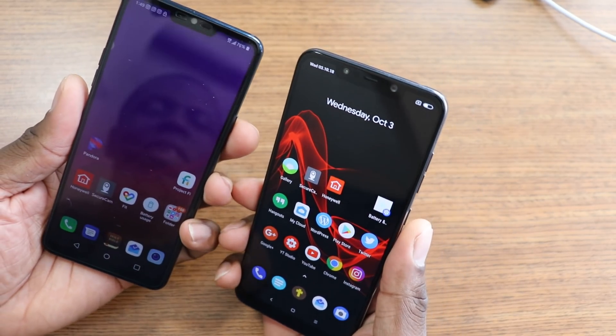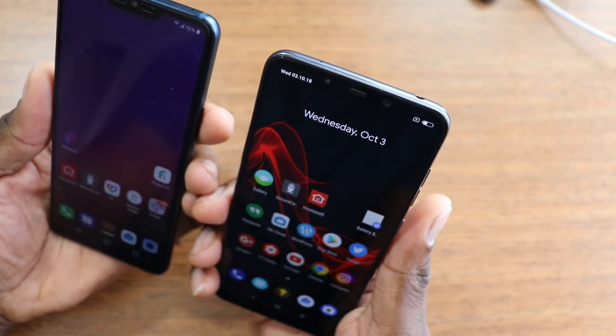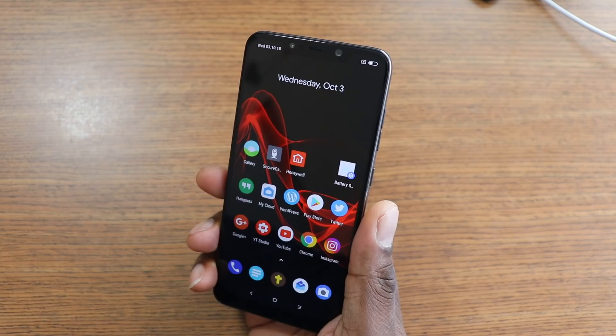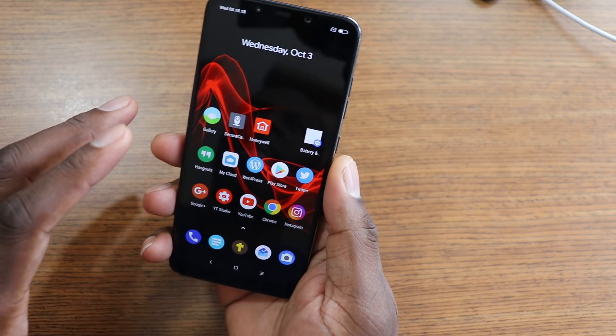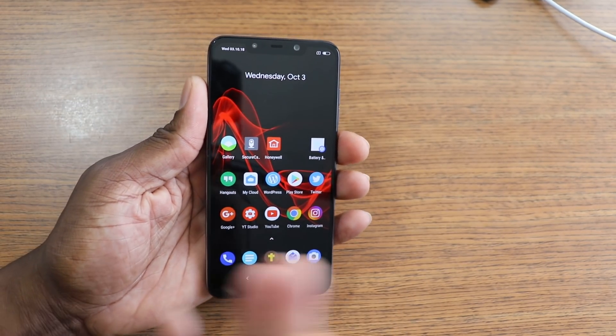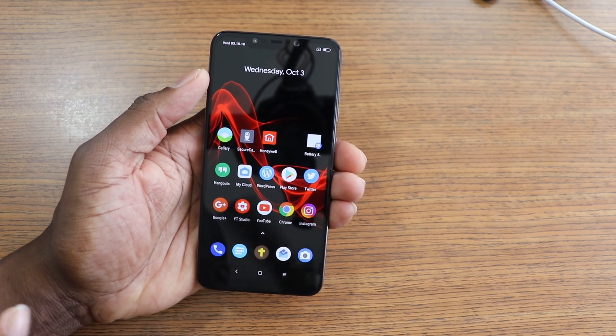Yeah, that's faster than the G7, man. Let me put them up like this. That's probably faster than the OnePlus 6, man — oh my goodness, it's like it's not even there. Anyway, it's your man Jay — quick video on face unlock. That is fast, son. That is very fast.